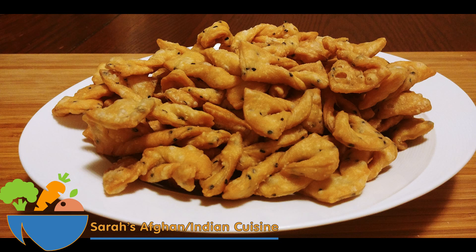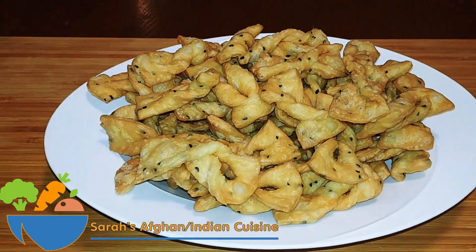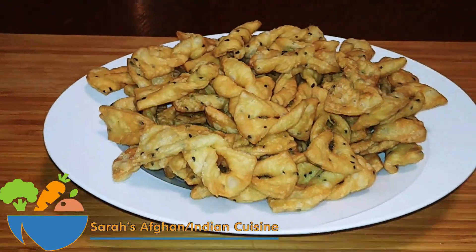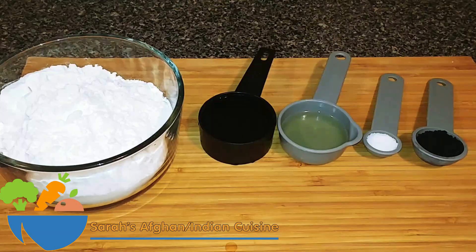On today's session I'm going to show you a most delicious snack called bowtie. It is a crunchy snack that goes very well for your tea time and is an excellent idea when you have guests over. So let's take a look at the ingredients and go to the recipe.